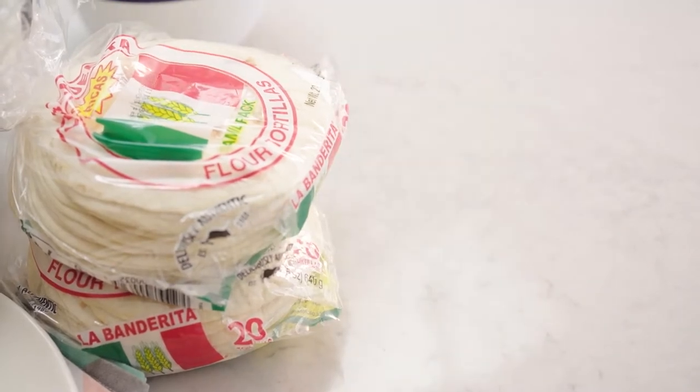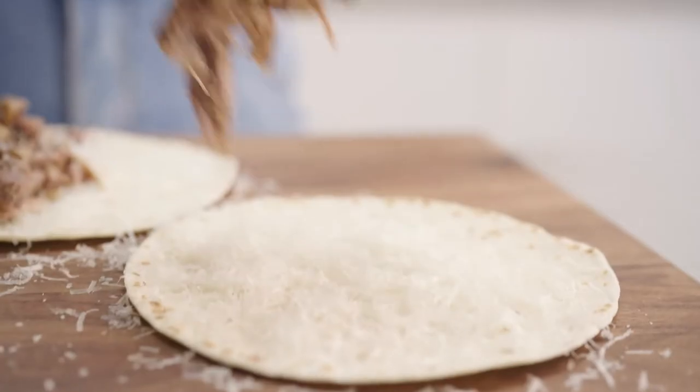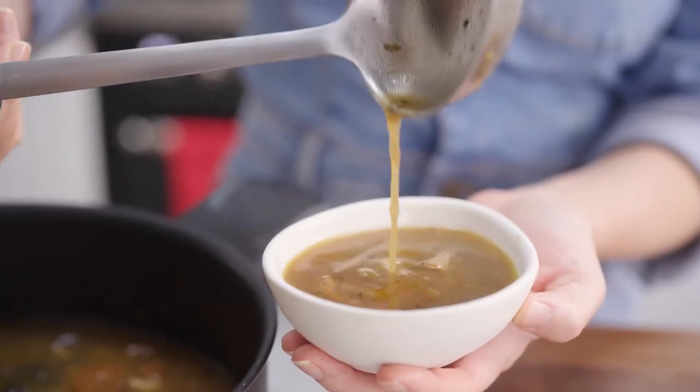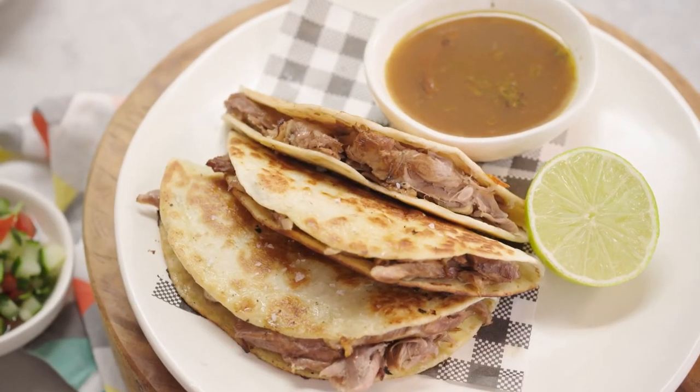I'm using La Banderita flour tortillas. I'll grate some manchego over the top, add some beautiful lamb shank meat, sandwich it together, and then fry it in that beautiful lamb fat. Traditionally you serve the broth on the side and dip the taco in. Mmm.